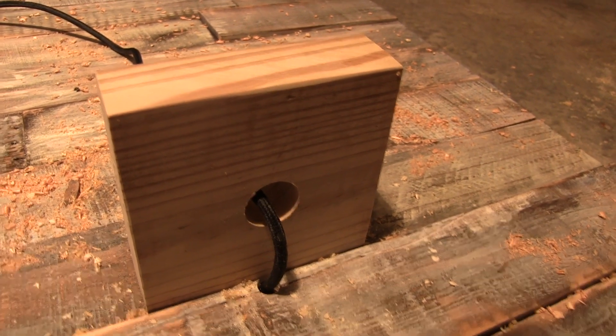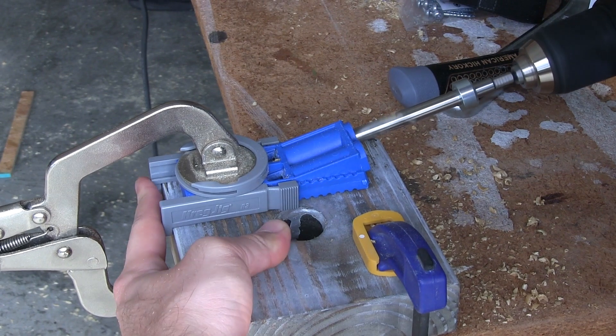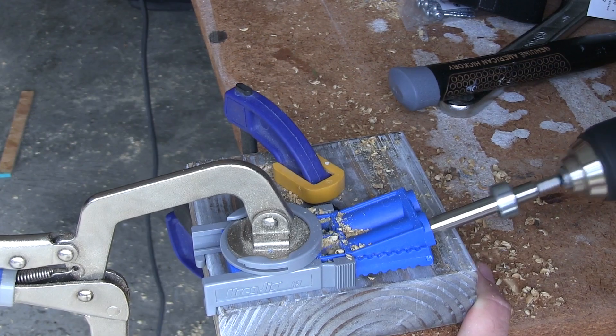I did a quick test to make sure it all looked right, and then after matching the finish to the pallets I used a couple of pocket holes to mount the blocks in place.